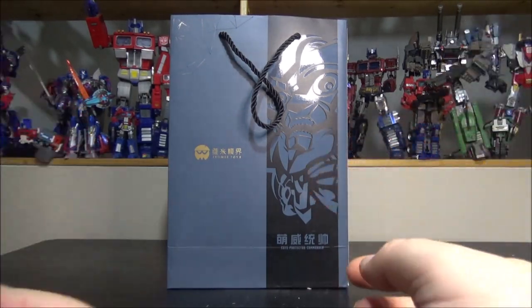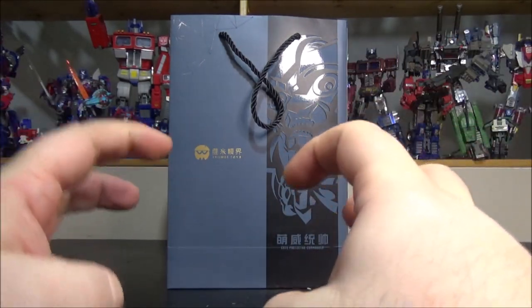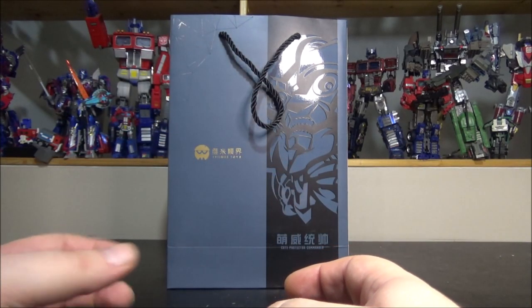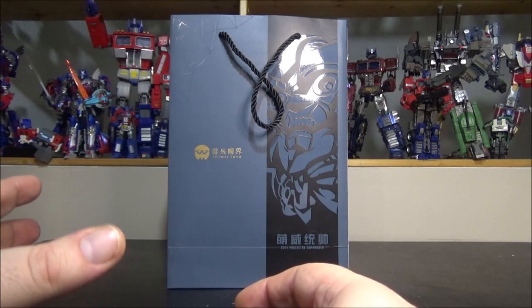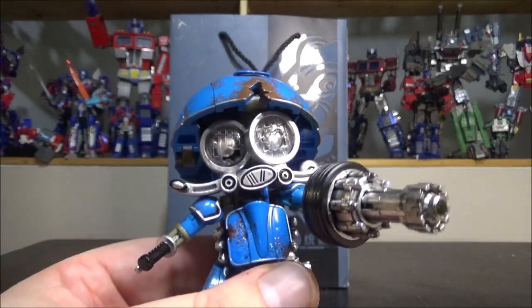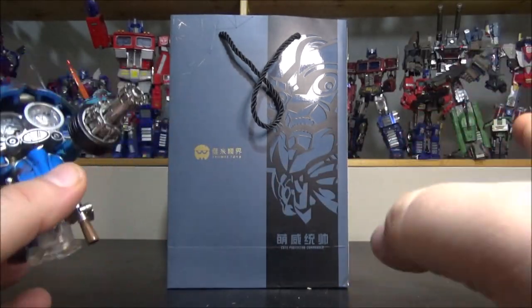Hello and welcome to another special video review. Tonight we've got the IVME Toys Cute Protector Commander. IVME is a new company, but I have my doubts — I think it's a sister company to Wei Yang, because when this figure was announced on their website it said this was their second figure. The first figure was the Squeak, which I reviewed a couple of weeks ago — a really cool, really good figure that I really like.